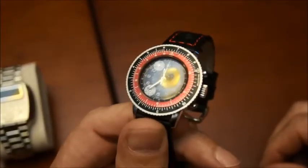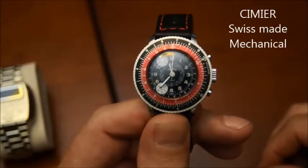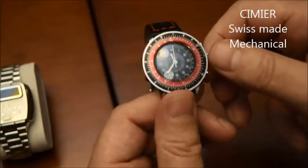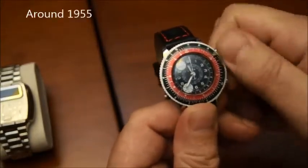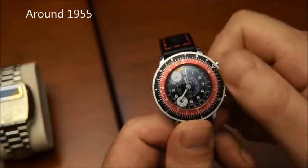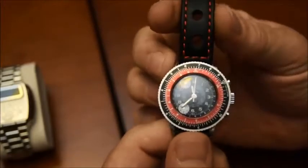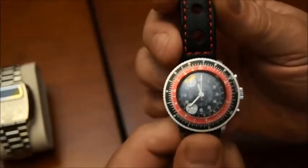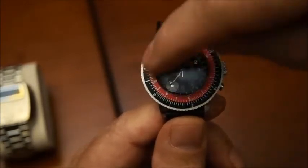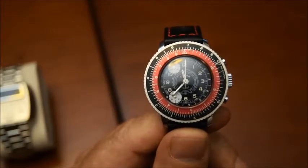This watch is called Simier. It's an old watch, and you have to wind it up if you want it to work — so it's not electronic, it's entirely mechanical. And why is this watch in the collection of calculators? Because if you notice, around the watch here, there are two circles. And this is a circular slide rule.